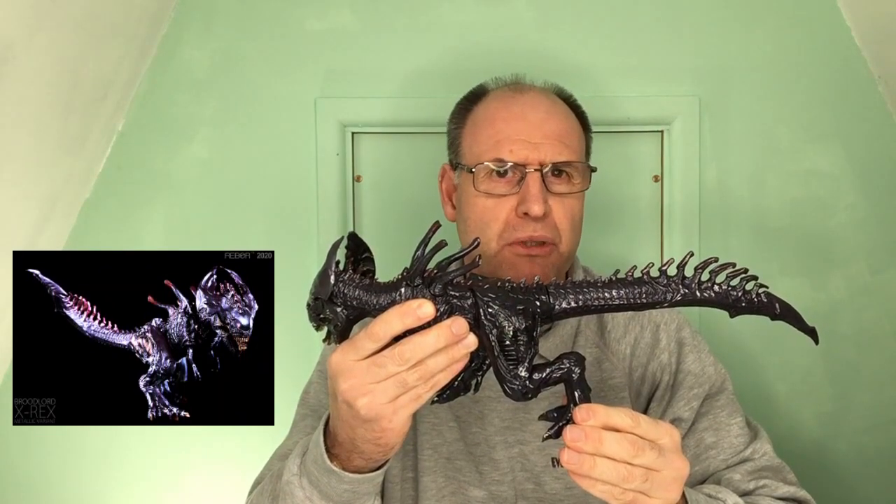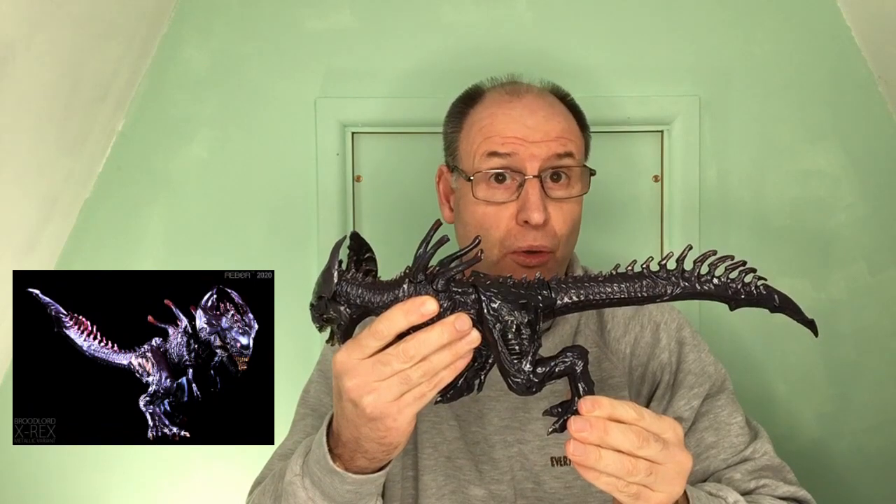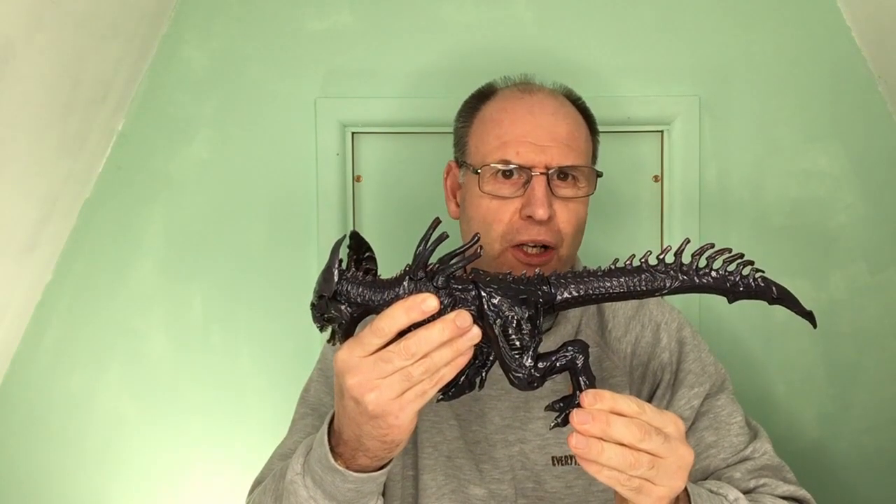This is Broodlord, the X-Rex, and in today's video we'll be explaining how to put the model together, giving you a few tips and tricks, and giving you the opportunity to have a really good detailed look at this fantastic Dinosaur Xenomorph replica. So without further ado, let's jump straight in.